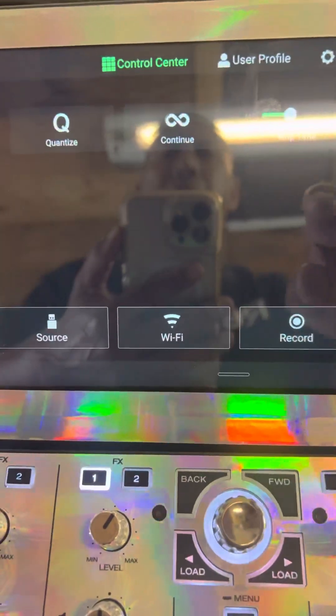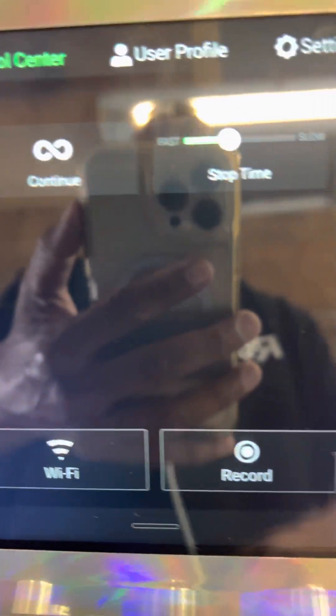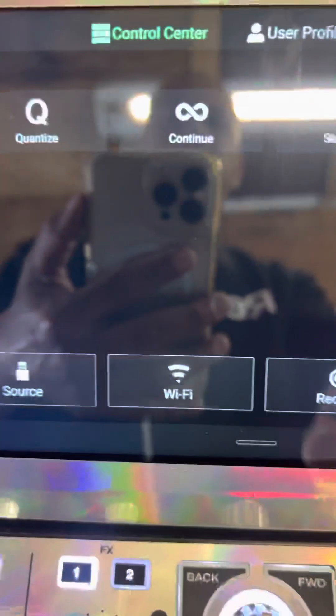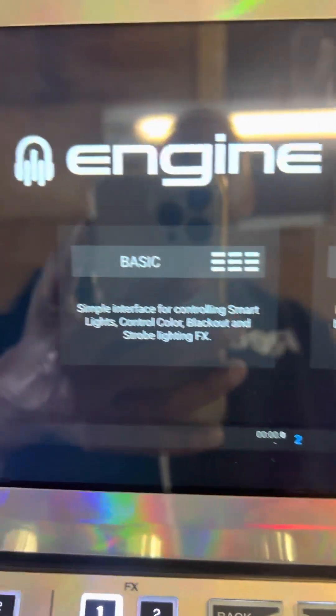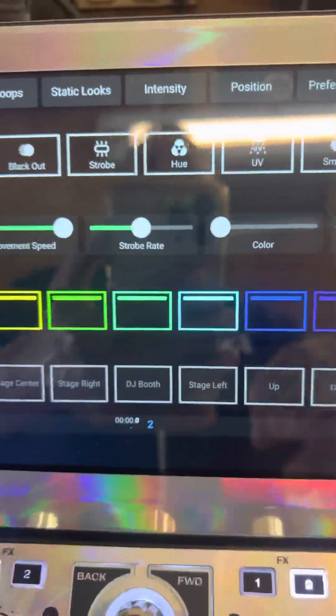It didn't even have to reboot, so yeah — there are some things that have been added because this was not there before. This is only for the standalone mode. I believe there were some things that were changed for SoundSwitch as well — I've got the Pro version, so we can go into all that later.